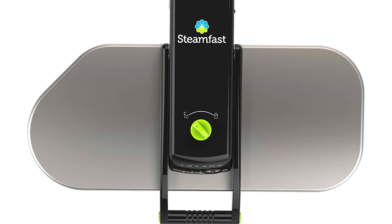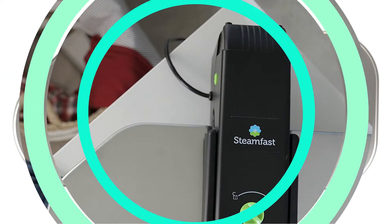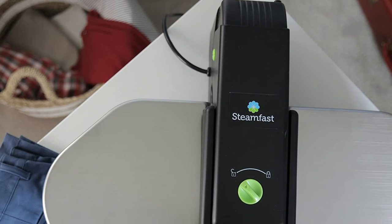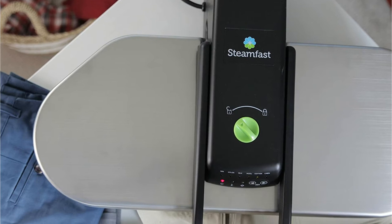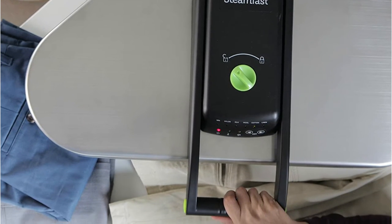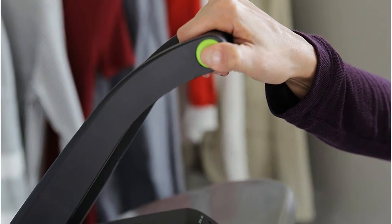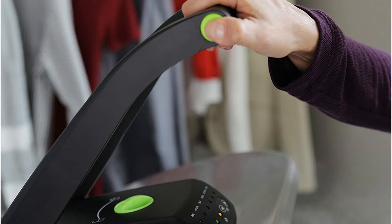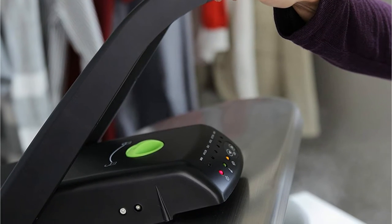This steam press is considered one of the top available, and comes with two additional features, including two steam buttons as well as a safety lock feature. The Steamfast SF680 eliminates the need for chemicals to make your clothing or fabric look like new. In just a few seconds, this steamer will eliminate wrinkles and smooth out fabric, making it appear sharp and clean.